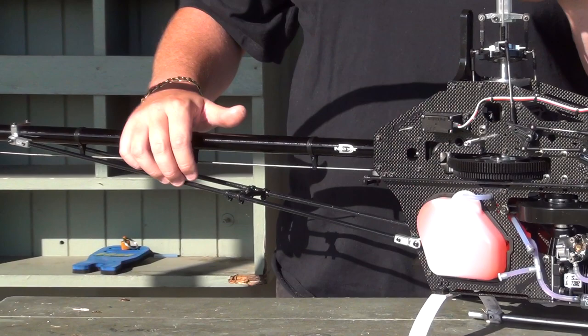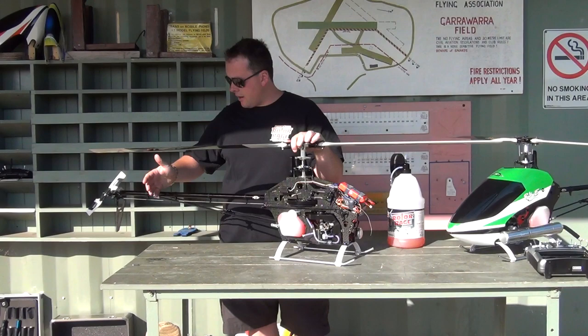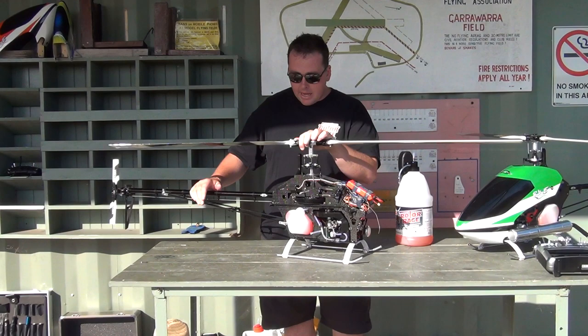Next would be the KDE Direct struts on the back. I found the other ones wore out too quick, and when you crashed they just fell apart. These last forever. I've crashed this helicopter a few times and I'm not having any problems — I've never broken one. So that's a really good thing.